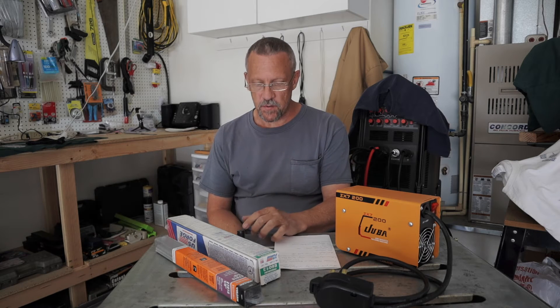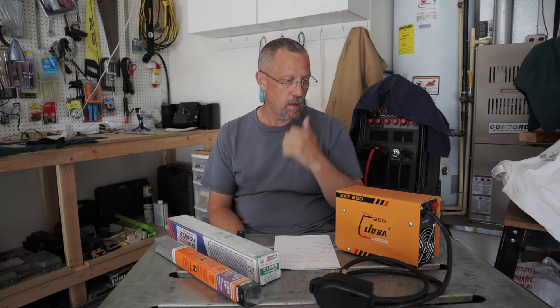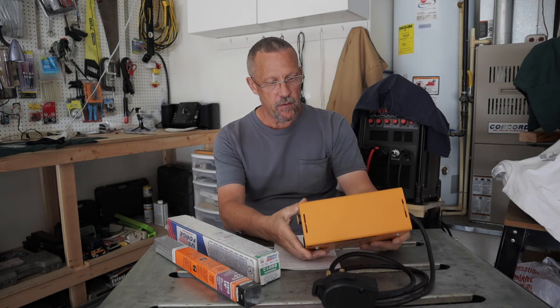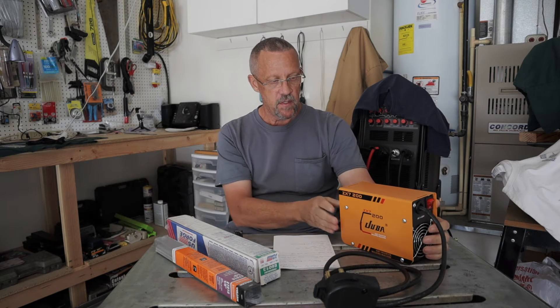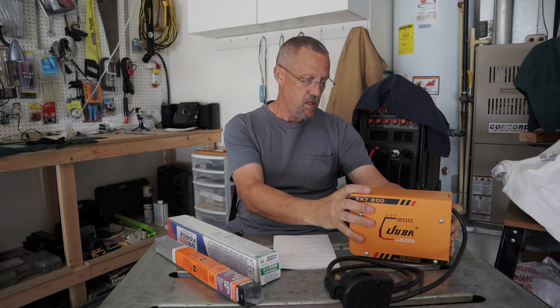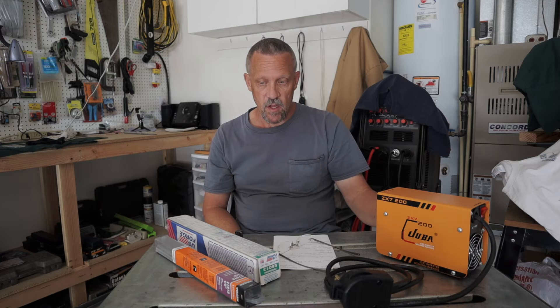All right guys, we got the results done on the cut and etch test on the Juba 200. Just a couple of things I want to mention about this little cheap welder. I have about $150 invested in this whole setup - that's the welder and the custom ground and stinger leads that I made for it - which is pretty minimal for a little welder with these capabilities. It's not a professional welder by any means, but for a hobbyist like myself it'll do any stick welding I'll ever need to do.